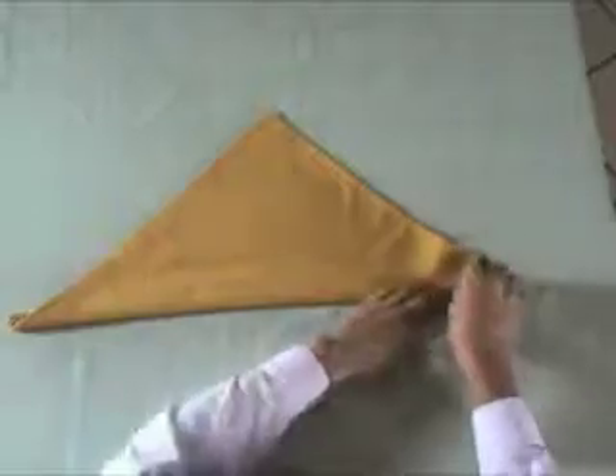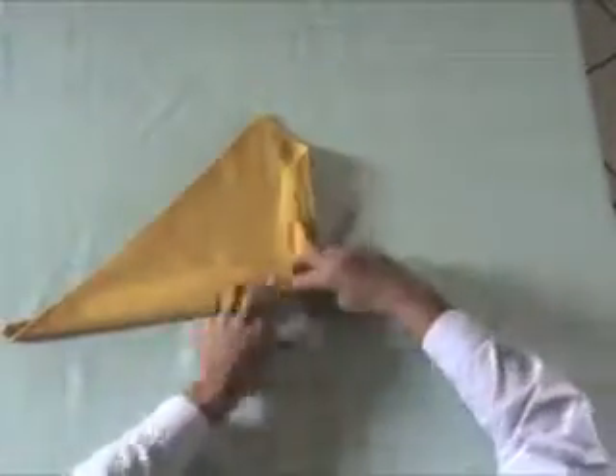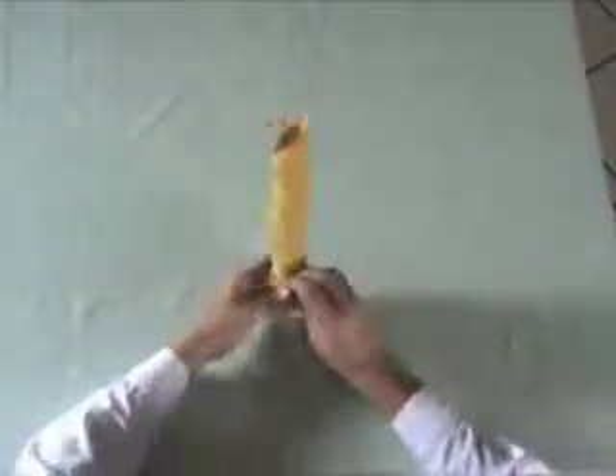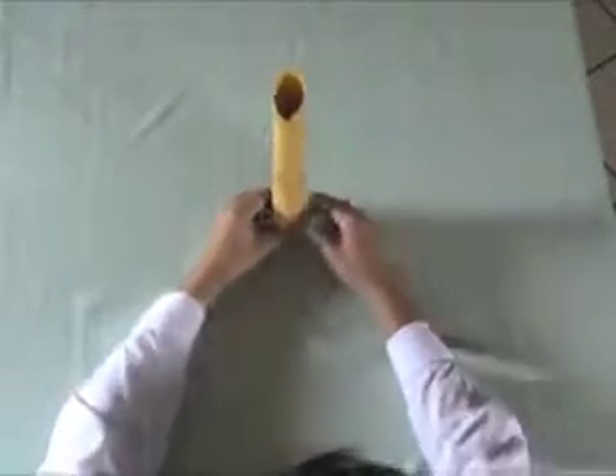Starting at either end, tightly roll the napkin into a cylinder. Take care to roll it straight so it will stand solidly. Tack the end of the roll into the base on the back side and stand it up.